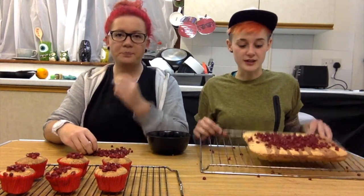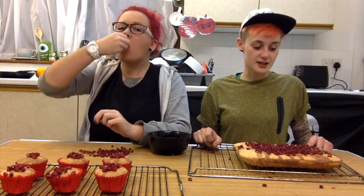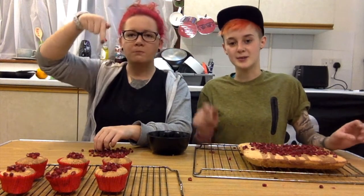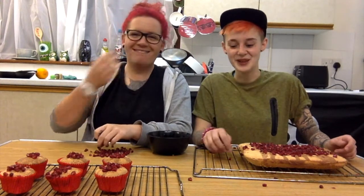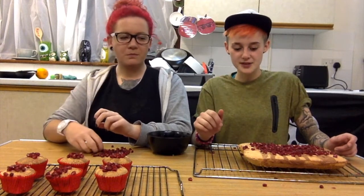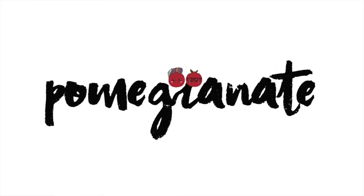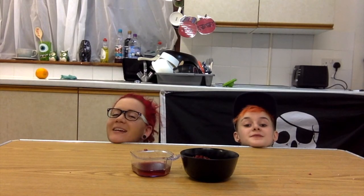If you actually want to follow this recipe and create some beautiful cupcakes or a tray bake, as I have done and is preferably the better method, then we'll put a link to the recipe in the description. We'll put it somewhere. Until next time, see you later. You look fabulous. You look fabulous also. Bye.